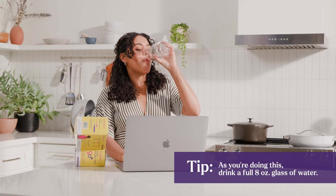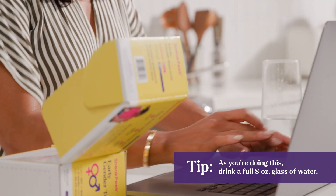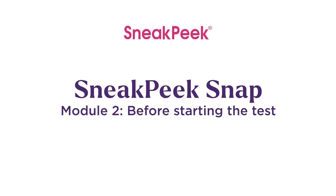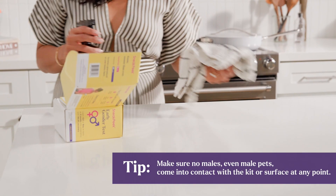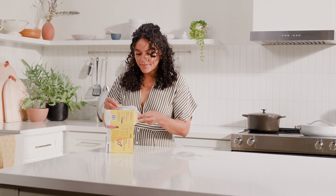As you're doing this, drink a full 8-ounce glass of water. This will help with blood flow and make your sample collection easier. Thoroughly clean a flat counter or table surface with household cleaner or warm soapy water, then place the contents of your kit on the cleaned surface.